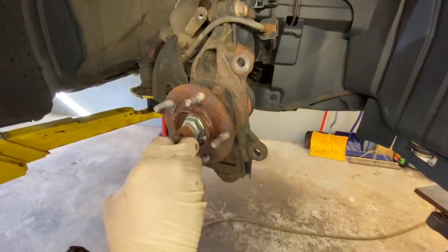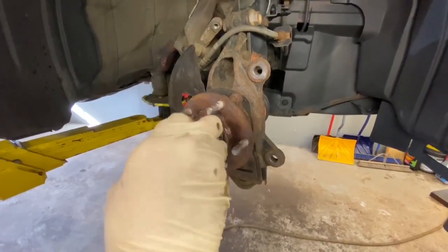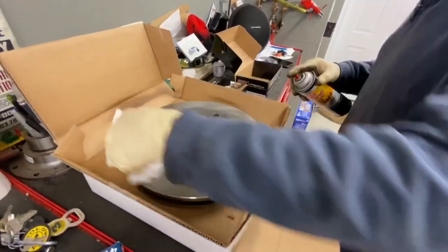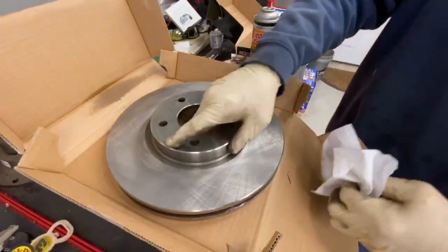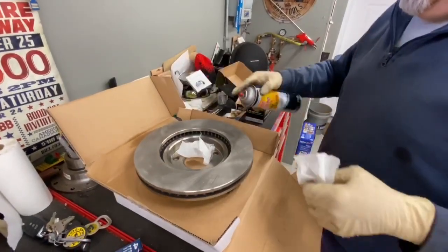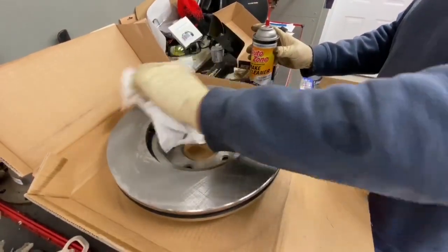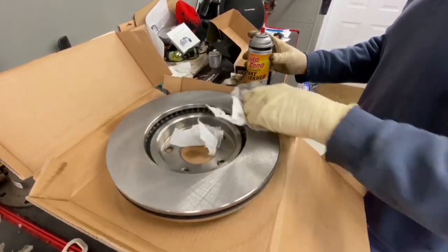Put a little never-seize on your lug nut studs. We're spraying a little bit of brake clean on the rotor to get the mineral oil off — they put a light mineral oil on the rotor so it doesn't rust in the package. When you put new brakes on you normally get a smell for a day or so because of that coating. We're not spraying the inside of the rotor — only the braking surface matters. We don't want to touch it with our fingers.